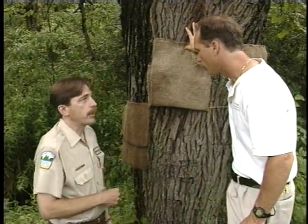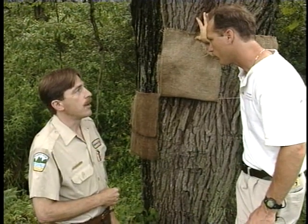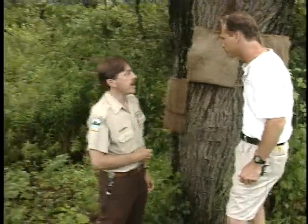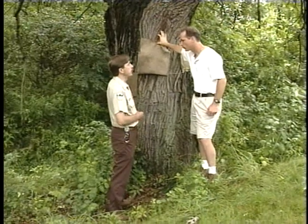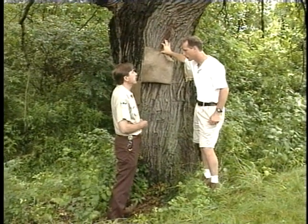I have two soap solutions to demonstrate today. One is insecticidal soap mixed to label directions, which is one tablespoon per pint. I also bought some cheap dish soap mixed to triple the insecticidal soap rate — three tablespoons per pint. We're going to sweep caterpillars into both soaps and see which one is most effective.